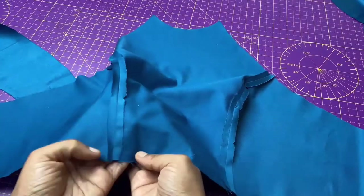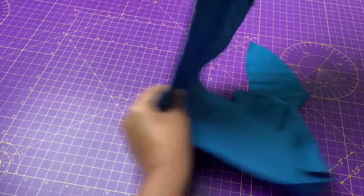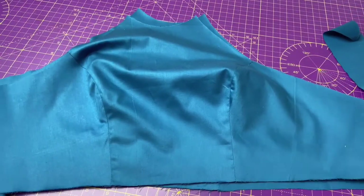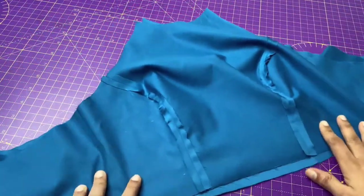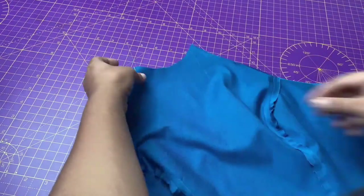Open the seam and press it. I have done the same thing with the lining. Now attach the lining to the main fabric with the right sides facing together inside. Then pin it all over, leaving a little gap to turn it right side out.